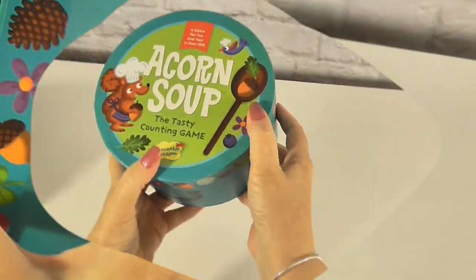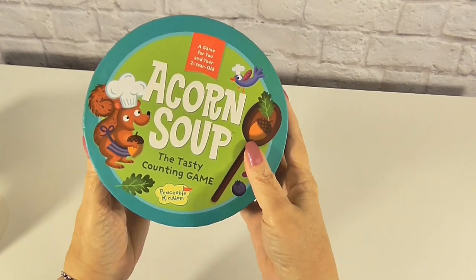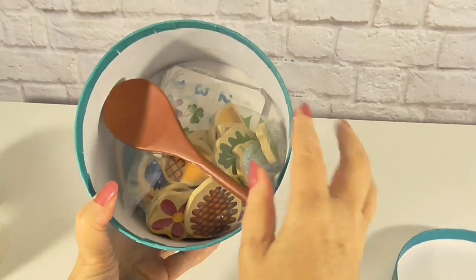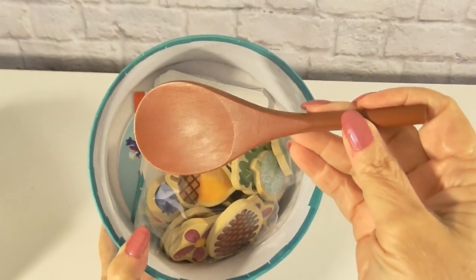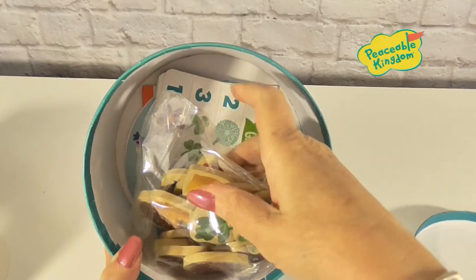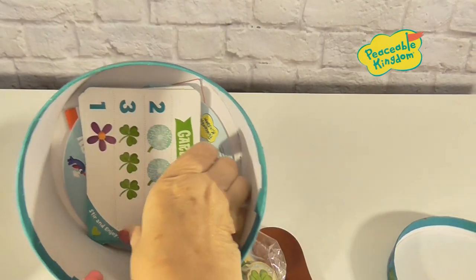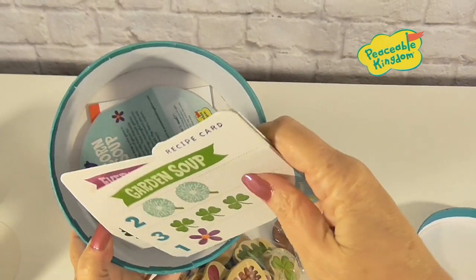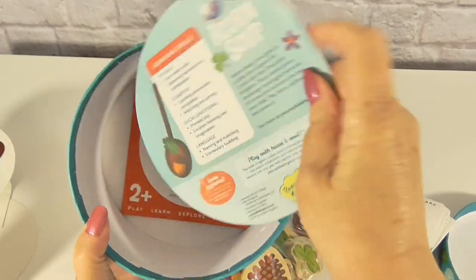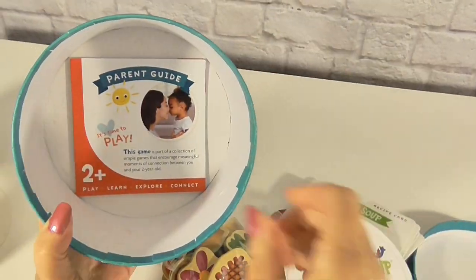So let's open it up and see what's inside. It's a nice little box, and I think this box is going to be the pot that we cook in. We've got a wooden spoon — that's cute. And we've got a bag of wooden ingredients. We'll lay those out. And we have recipe cards, instructions, and a parent guide.